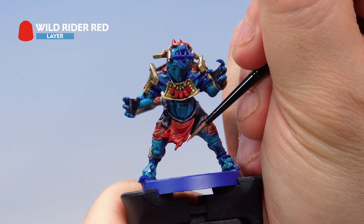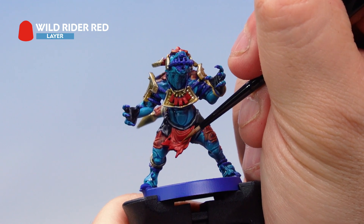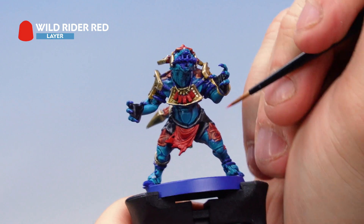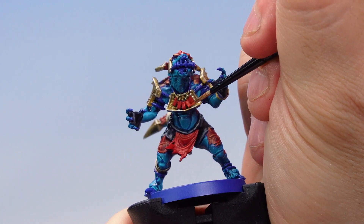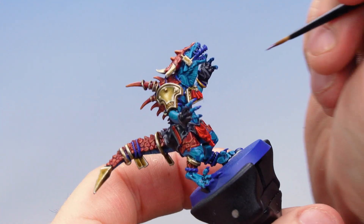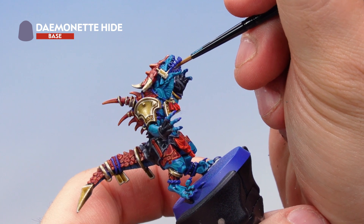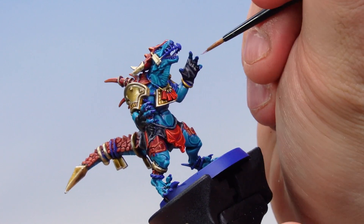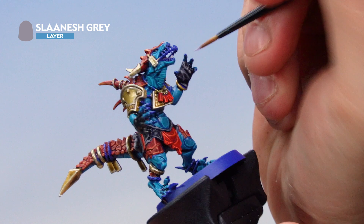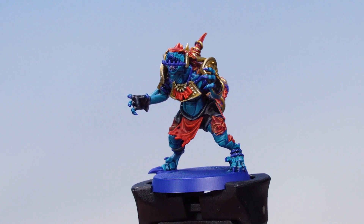Apply Wild Rider Red as a fine highlight with a small layer brush onto the absolute ridges and edges of the cloth, as well as on the jewels and the stripes on the shorts. Then pick out the tongue in the saurus's mouth with Demonet Hide, carefully making sure not to hit the flesh already painted. Then add a very fine highlight of Slaanesh Grey to the tip and edges of the tongue. That's the red cloth and tongue done.